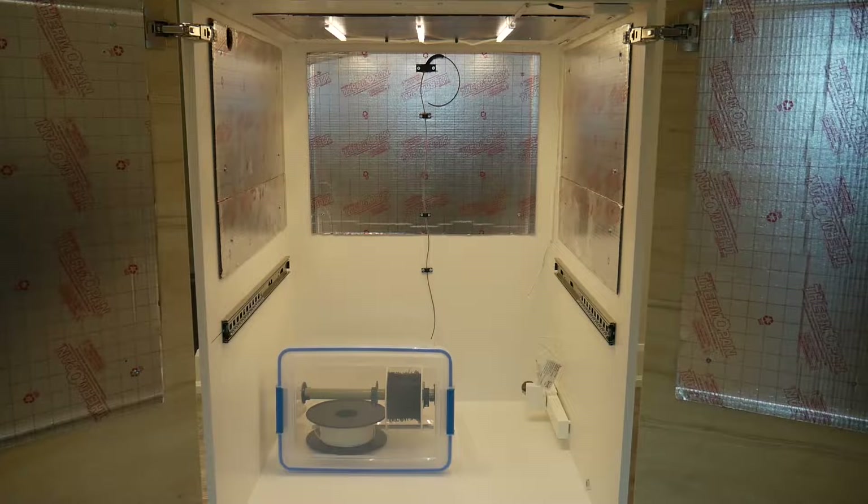Welcome to part two of my 3D printer cabinet and dry box build. In this video I'm going to show you how to make this functional dry box and filament guide system that you see in front of you. If you're interested in making the cabinet like this one, be sure to check out part one. The shelf that the 3D printer would normally sit on has been removed just so you can easily see this dry box system. So let's get started.